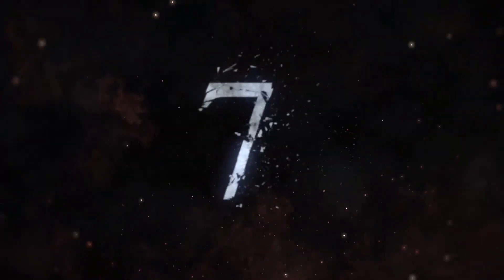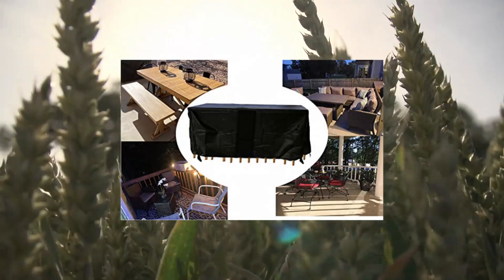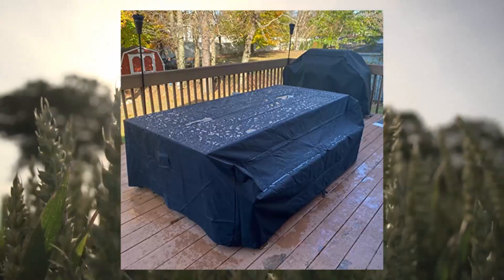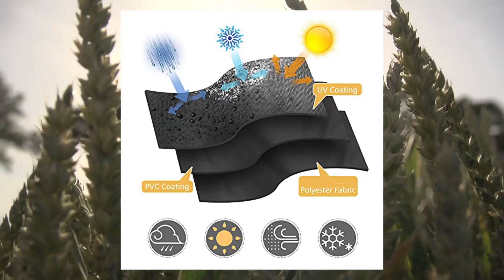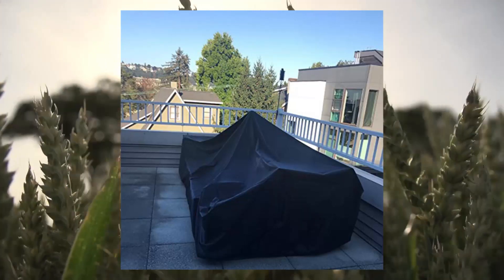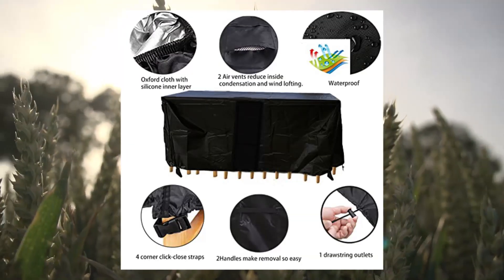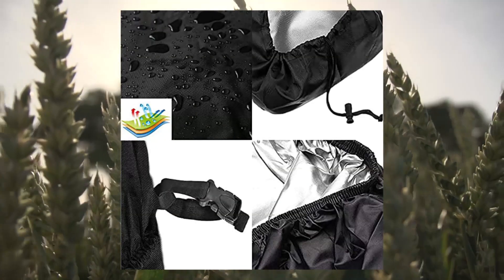Eukibic patio table covers, 60L x 41W x 29H inches, waterproof outdoor rectangle table cover. Our cover is made of Oxford cloth waterproof fabric with a silicone inner layer which will not penetrate or melt into furniture after long-term use. This is the best furniture cover you have been looking for.